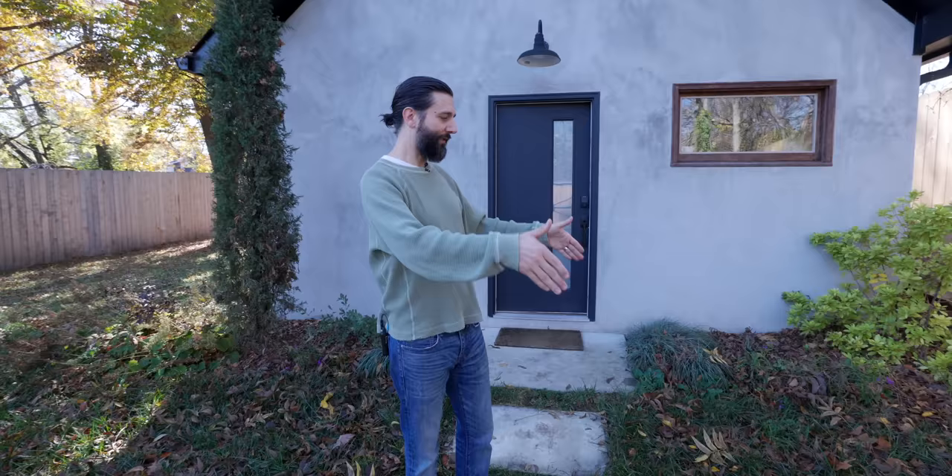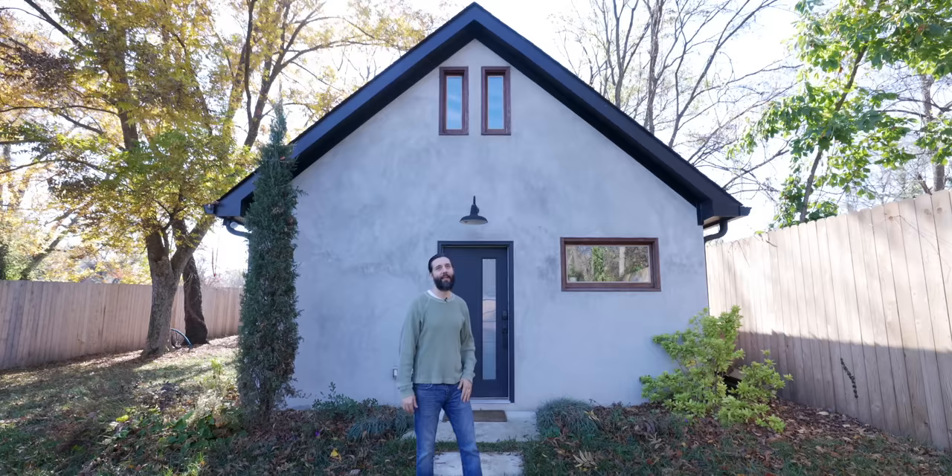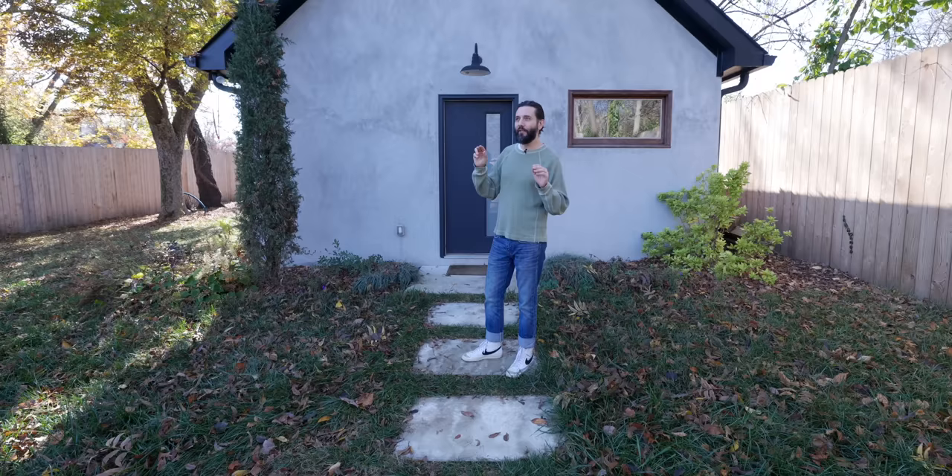I probably saved 15 to 20 grand by going with cinder block. With this construction method they do the cement block and pour the slab, whereas with studs and siding you pour the slab first and then frame it. I also did some research and found it's actually better for low frequency. I love the look of it — I saw a Dwell magazine carriage house piece with stucco and modeled it after that.